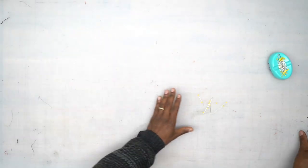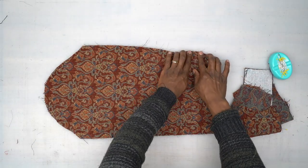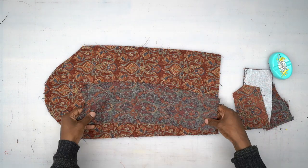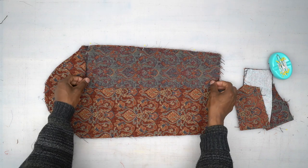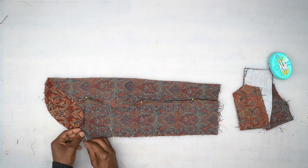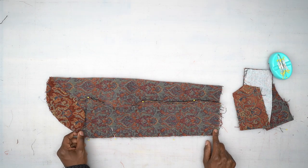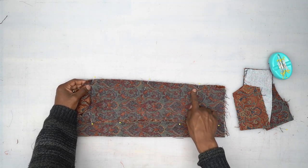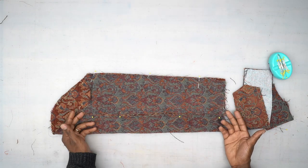Now we're going to work on our sleeves. There should be a little dot or notch to indicate where we stop on one of the ends. Grab the under sleeve — on this side we're going to stitch all the way to the hem using a five-eighths of an inch seam allowance. On the other side where we have our marking, backstitch at the beginning, stitch all the way to the marking, backstitch and cut your thread. Do that using five-eighths of an inch seam allowance.